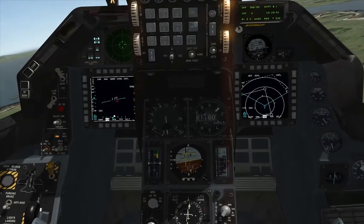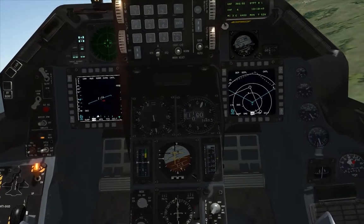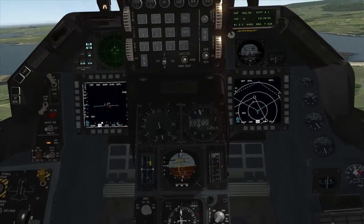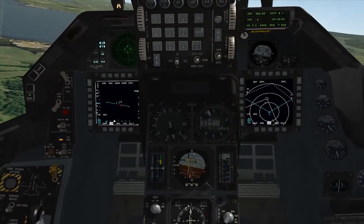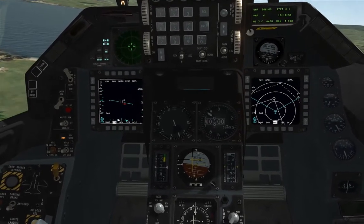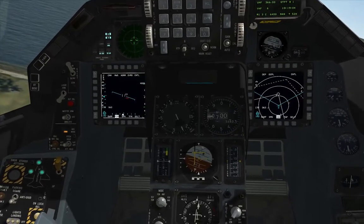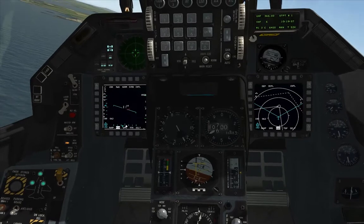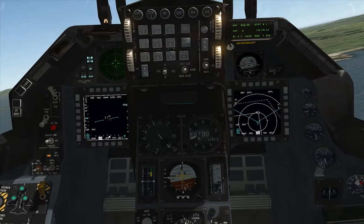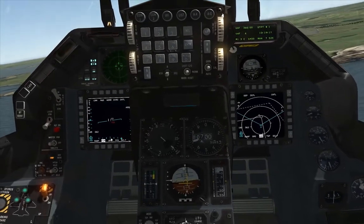It's going to come back — this is the tricky bit. Pull up the nose a little bit; we haven't gone far enough to that side. Going to put the gear down now. Going to move the nose around a little bit again. Okay, we've gone up on altitude too much.